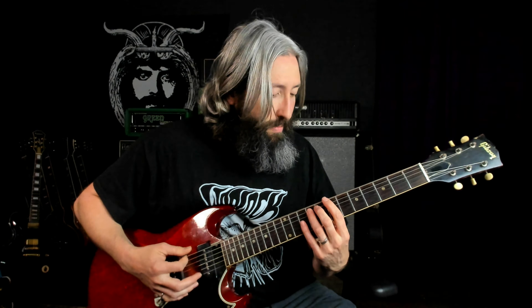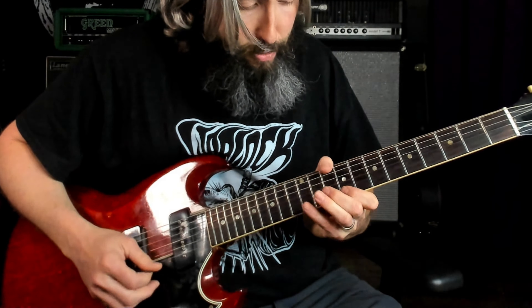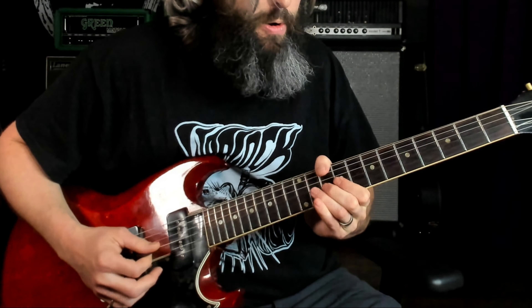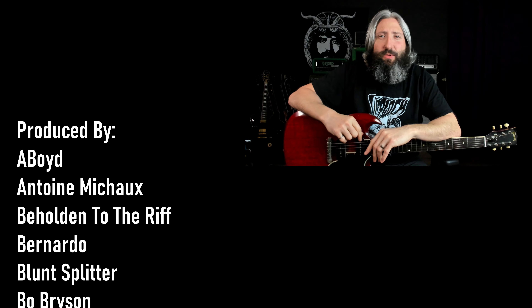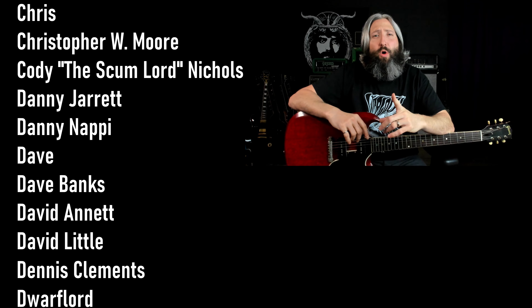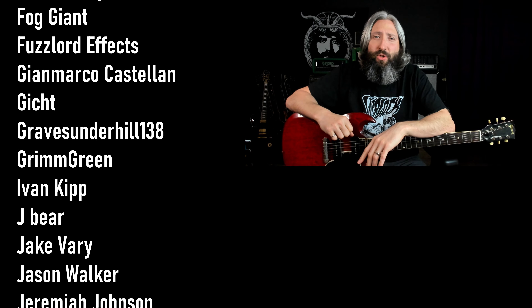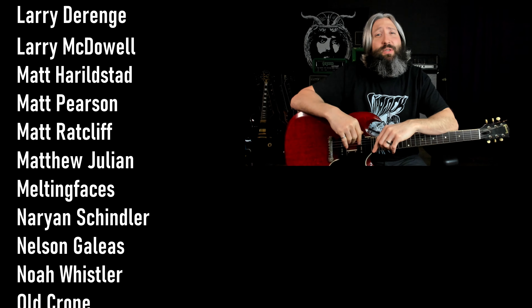And one final time. Remember to smash that like button, subscribe to the channel, and ring that notification bell. A huge thank you to everyone who supports this channel on Patreon, with a very special thank you to all of our Riff Lord tier producers. For more content just like this, click the YouTube card directly below me, and if you haven't subscribed yet, click the round subscribe icon. Until next time, always remember — Tony Iommi is your friend.